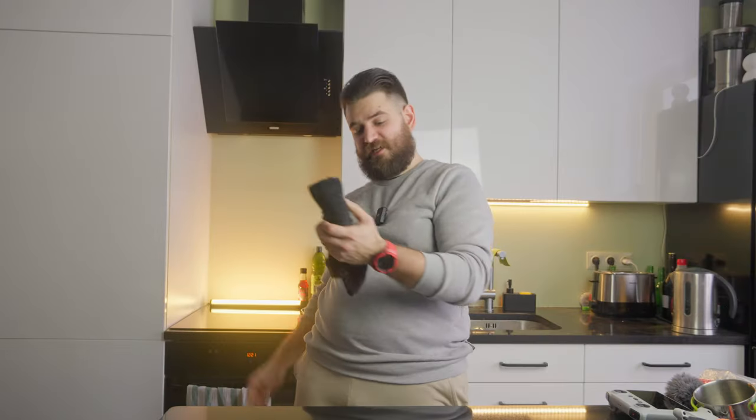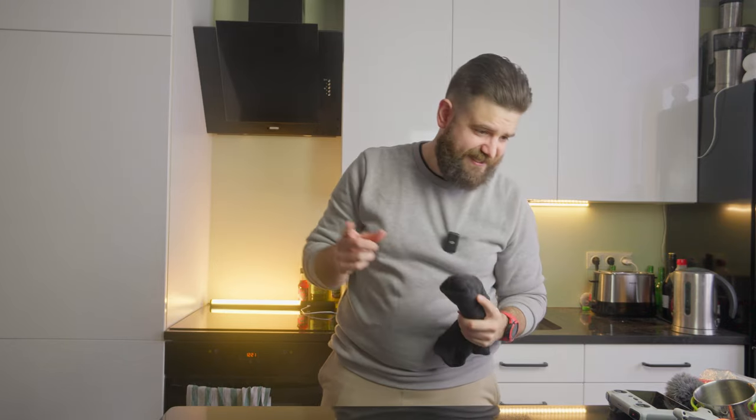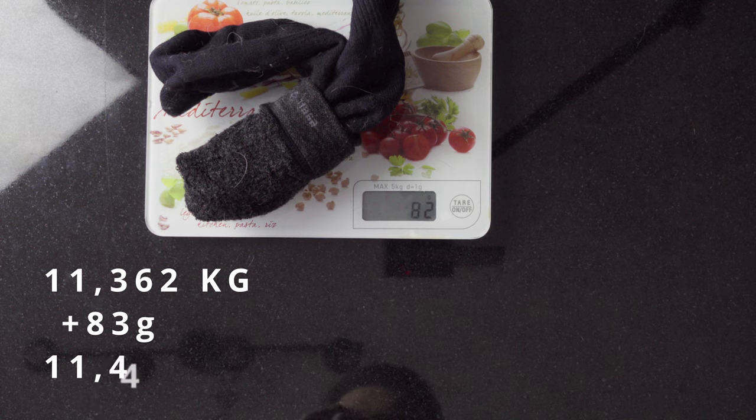I used hiking winter socks from Decathlon — Quechua SH500U Warmth — two pairs. I used one pair during the hike and the second pair during the night to put dry socks on my feet while the wet ones dried inside my sleeping bag. In the morning I would swap them back. Weight of one pair is 83 grams.